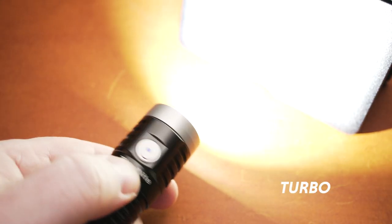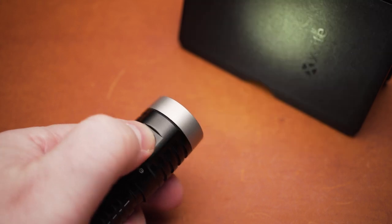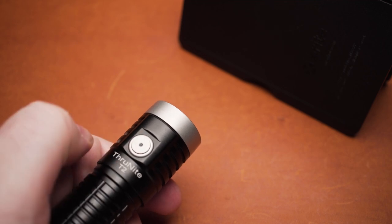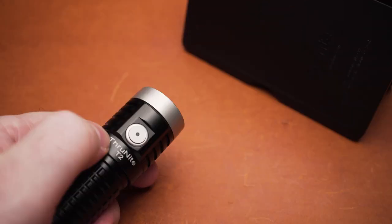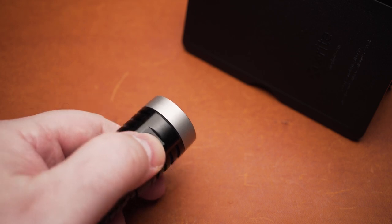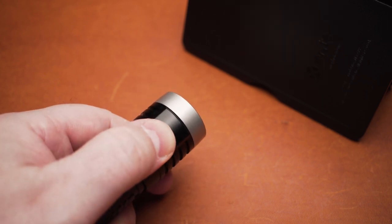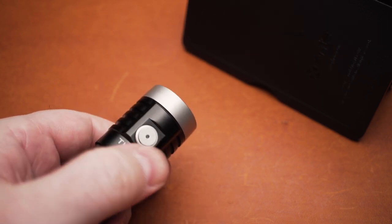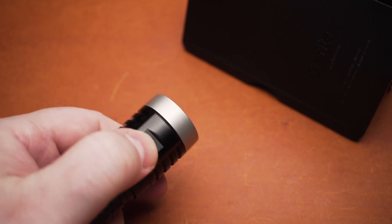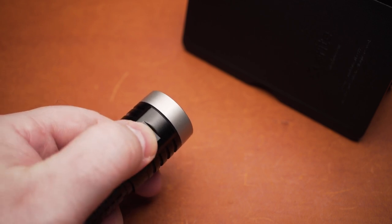A double click from any mode or from off takes you to turbo mode. A rapid triple click from any mode or from off will trigger a dazzling strobe. To lock the flashlight, enter Firefly mode, then press and hold the switch again. After a second or so, release the switch — the flashlight is now in lockout mode and ignores any clicks. Press and hold the side switch to unlock the flashlight.